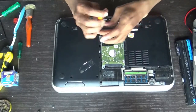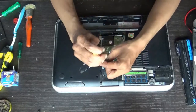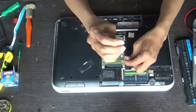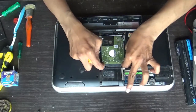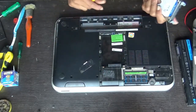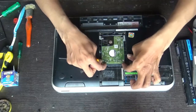Remove these four screws here. One more screw should be there, but in this laptop it's not — the customer has removed it for some reason. Push the hard disk backwards towards the battery. Here is the battery — push it towards the battery.